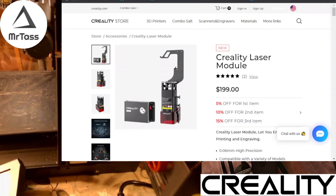Hey everyone, Mr. Tass here with the Mr. Tass 3D Print Shop. This is going to be the second of a series of videos I'm doing on the Creality laser module that I was sent. This is a 10 watt model, and I will also plan on doing a production type video. I've already done an unboxing video, so be curious to see what we can create.